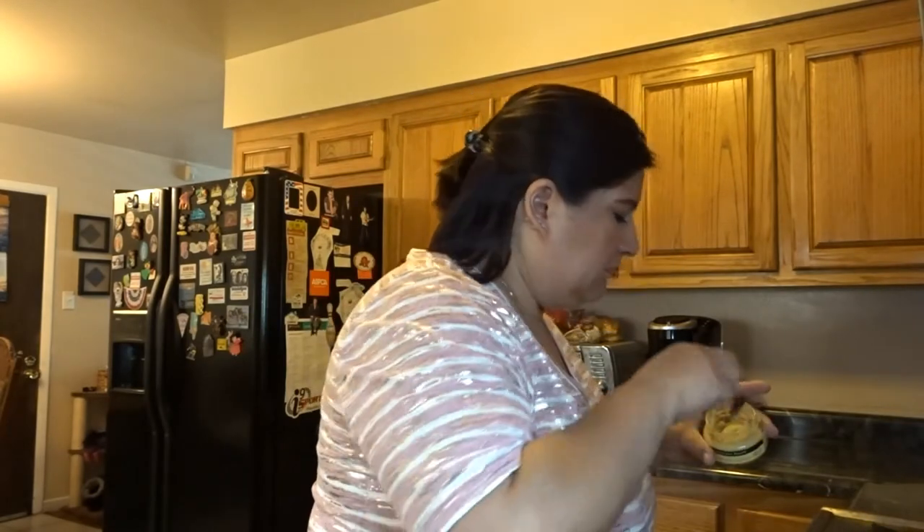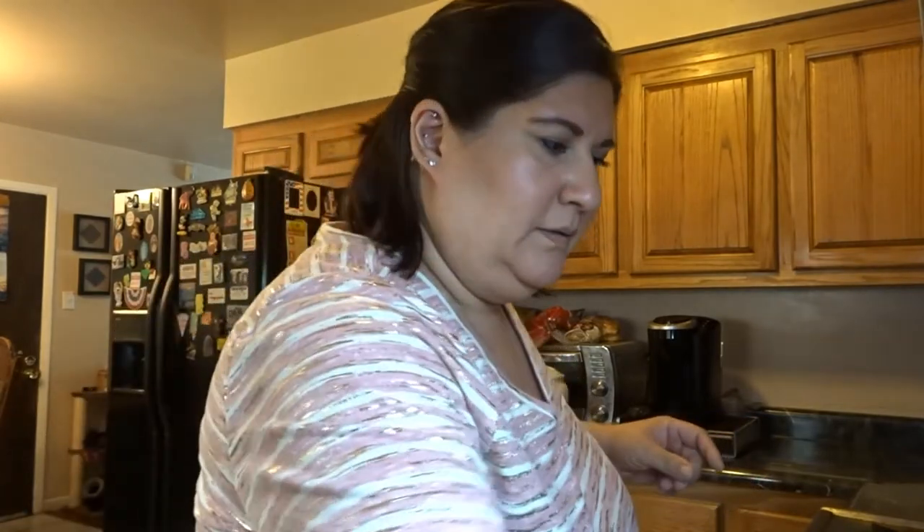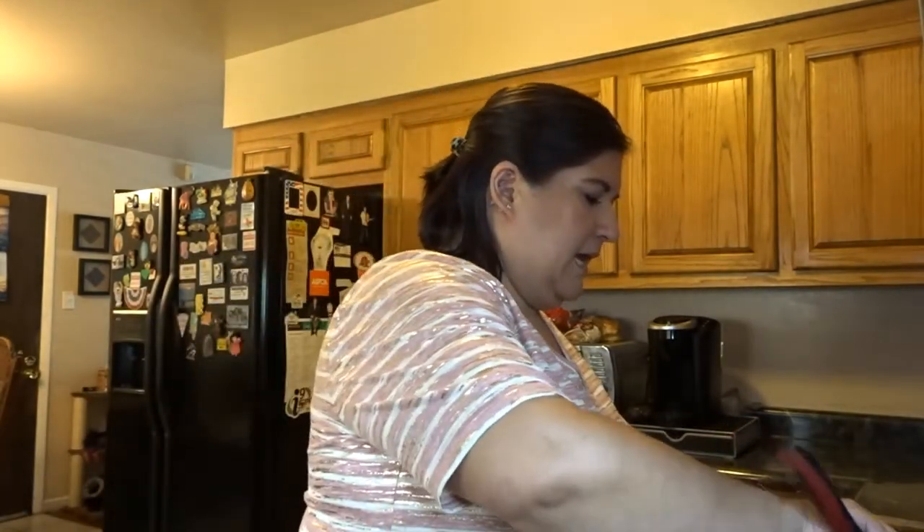I'm going to put about that much — maybe a little more. About two of those little spoonfuls. I'll put that in and let that cook.